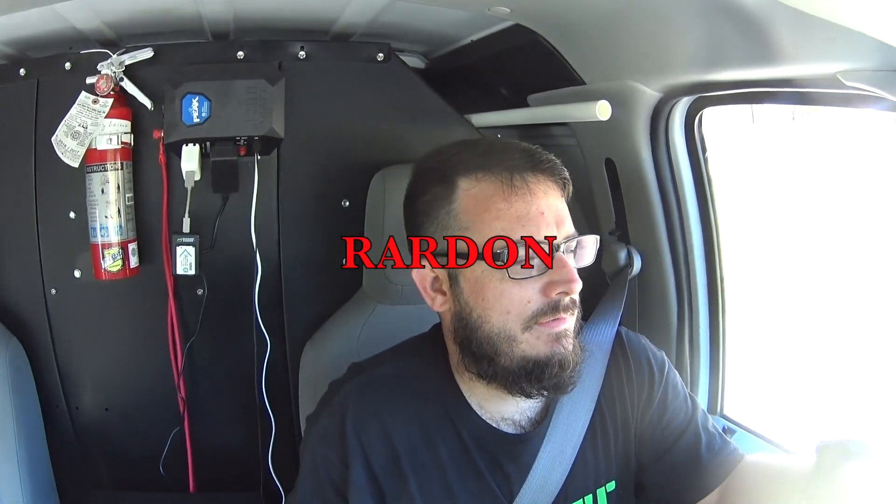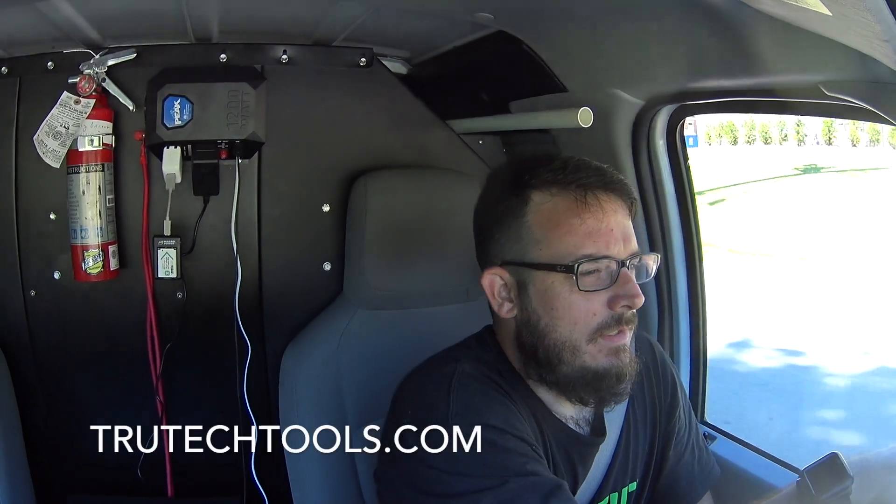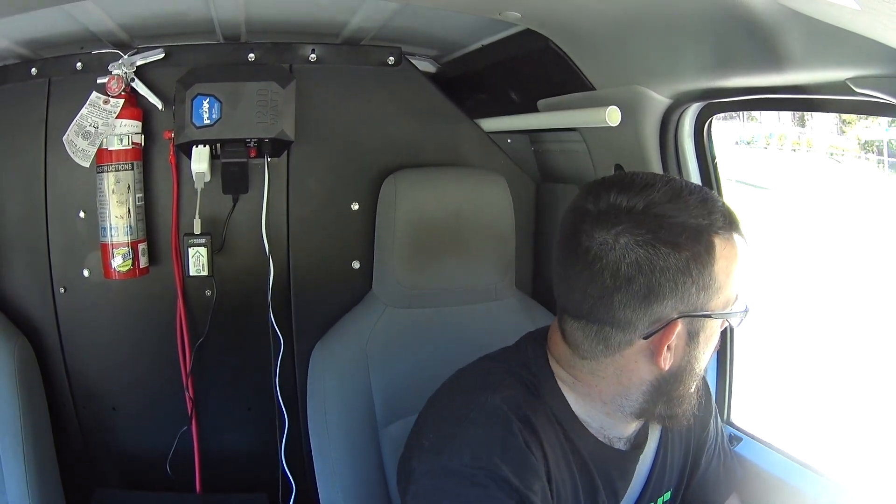Thanks for watching. Like, subscribe, comment, and share. And don't forget you can use coupon code R-A-R-D-O-N at TrueTechTools.com to save 7% on your purchase. We'll see you on the next one.